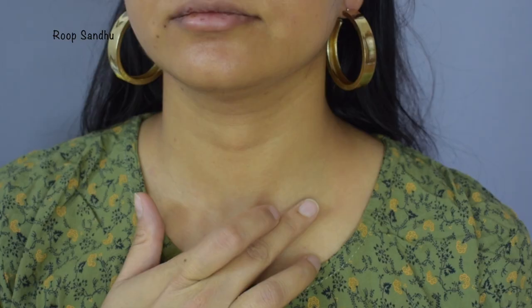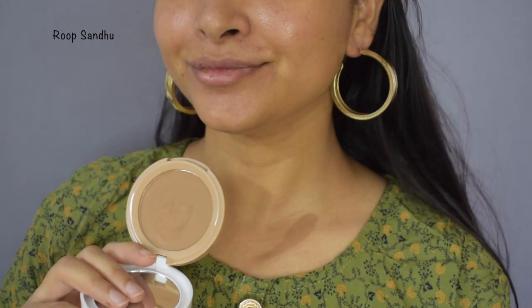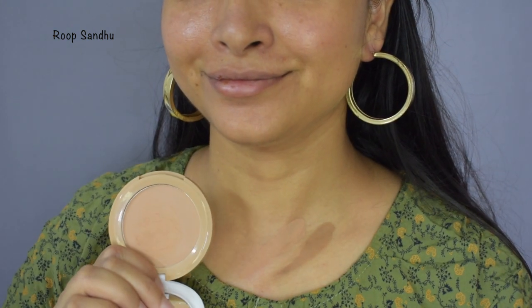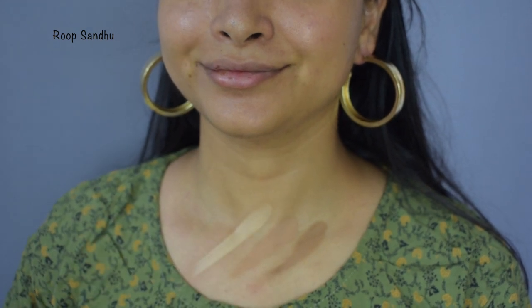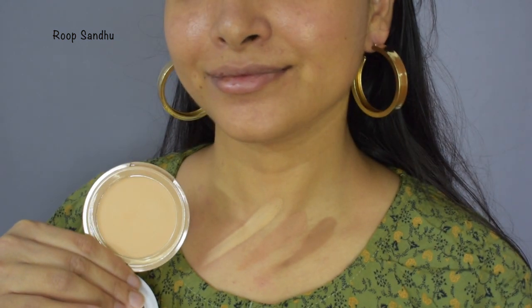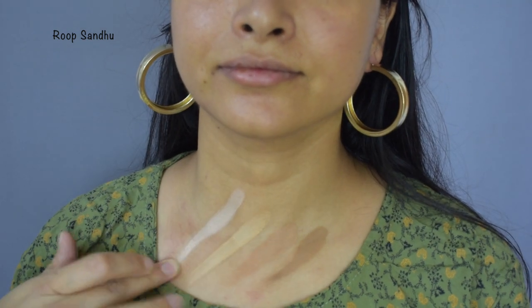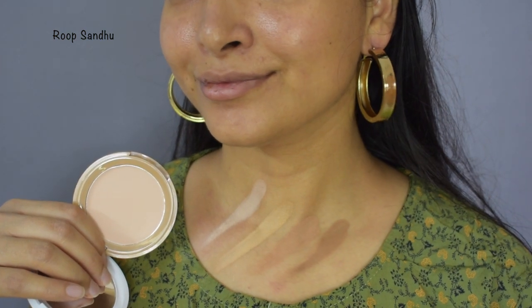So here are the shades. The first one is Chestnut and this is a very dark shade — I can use it for a contour. Next we have Maple, number 06, and this is pretty much close to my skin tone. Then we have Sand, number 04 — I have used Sand on my face today and it looks very nice, it matches my skin tone perfectly. Next we have Vanilla, number 02, and this shade is the lightest of them all and will go perfect for fairer people.